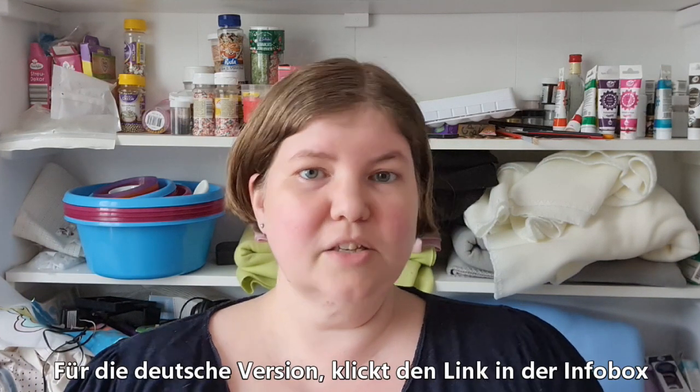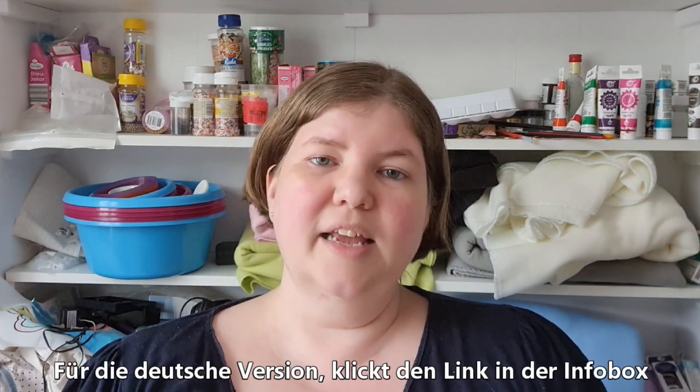Hello, welcome to American Baker in Germany, where the ingredients are German and the Baker is American. I'm Michelle, and today we are making mint chocolate chip cookies. I really love mint chocolate chip, as you might have noticed from some of the recipes I put up, and I just decided to try and make them in cookie form.